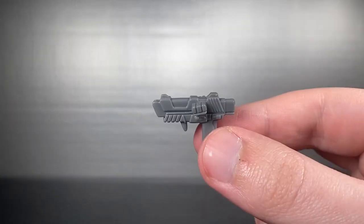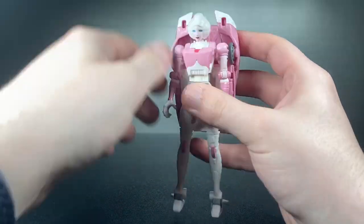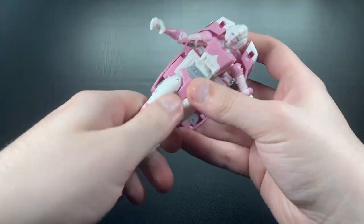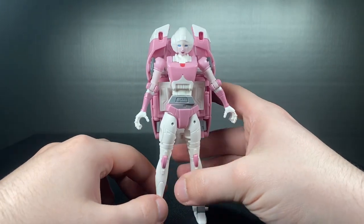She comes with a sci-fi pistol to wield, and I kind of wish she still came with the dual swords, but oh well. Articulation is pretty good, but hindered by the junk in the trunk. She can hold herself up pretty well and even has an ab crunch. This can be a detriment though, because it can sort of spaghetti her out of control.